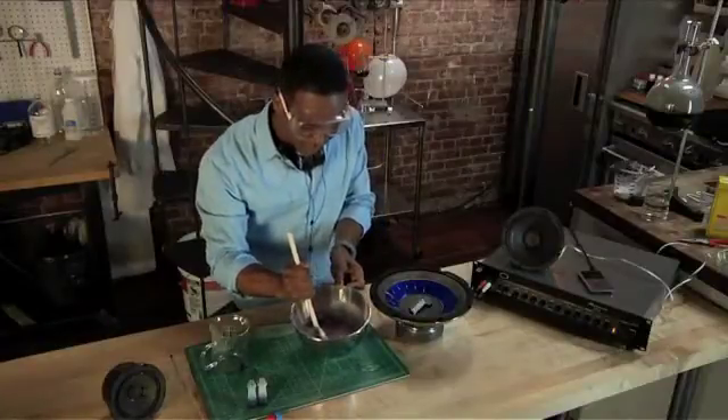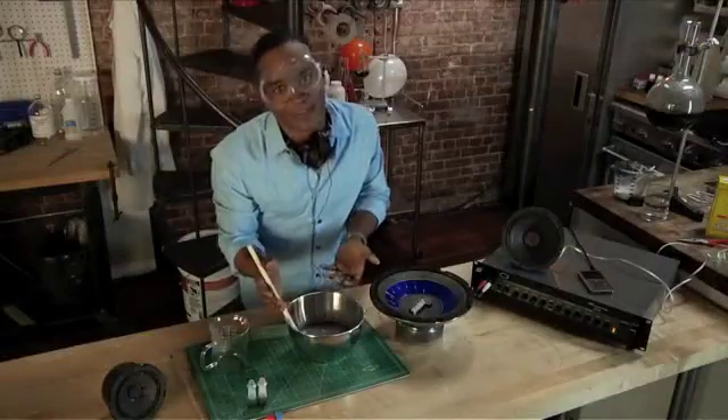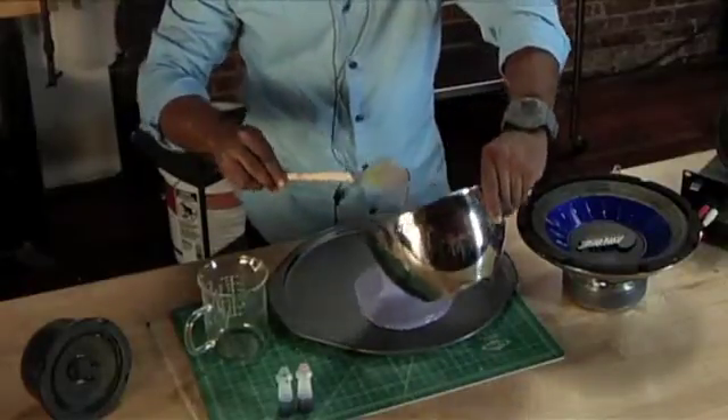Pretty normal, right? Or is it? That's my evil laugh. Now, when you're pouring, you don't have to pour everything in. You need about half.